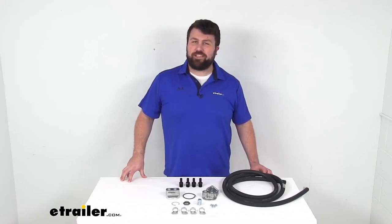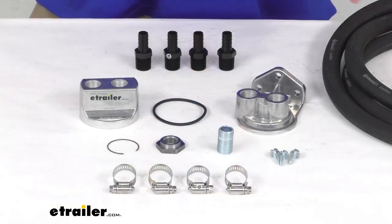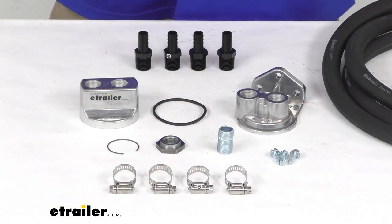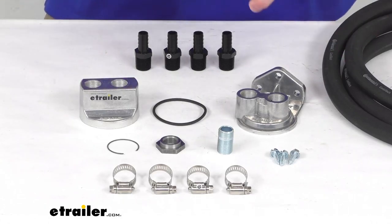Hi there, I'm Michael with eTrailer.com. Today we're going to take a quick look at this Dorale oil filter relocation kit. This kit is going to allow you to move your vehicle's oil filter to a more convenient location so that you can more easily access it to change out that filter when it's time to do so.